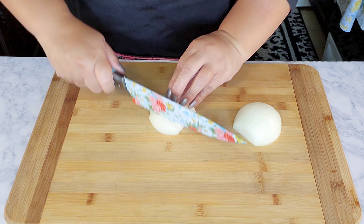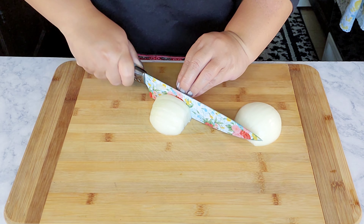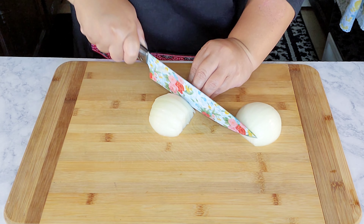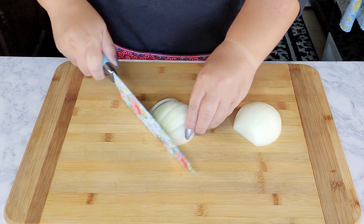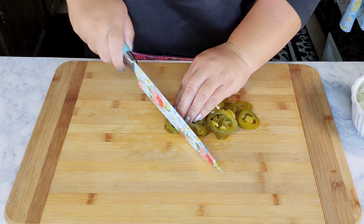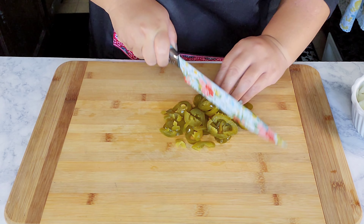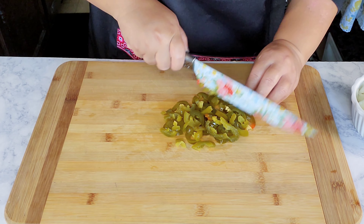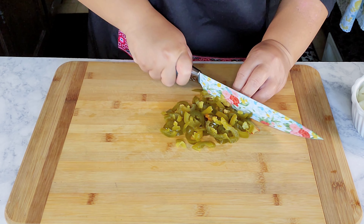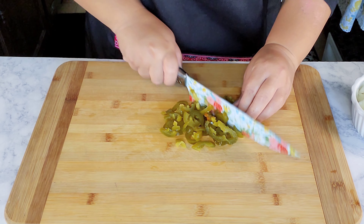Here I have an onion and I'm just going to chop it up — you can use as much onion as you like. Then here I have some pickled jalapeños that I'm just going to roughly chop up. If you can find a can or jar that already has them chopped, that makes it easier.